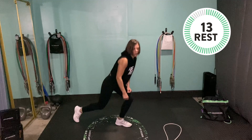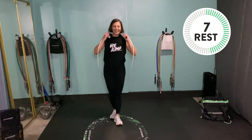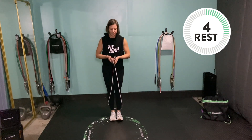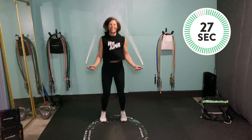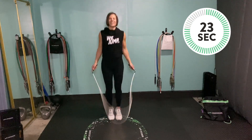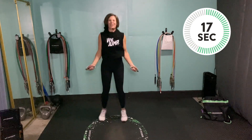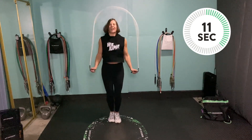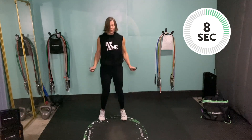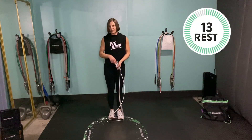Nice job! Grab that rope — jump rope jacks coming up. On your jump rope jacks, don't forget to push the pace a little if you feel like you need to go a little harder — go for it. Stay with me, jumpers. And resting 15.